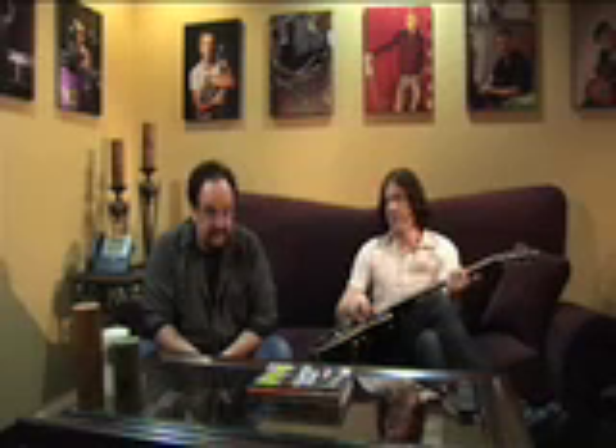I'm Wes, and this is John, and we built a guitar, and this is it.